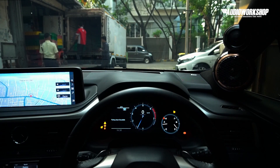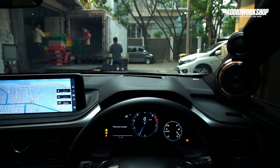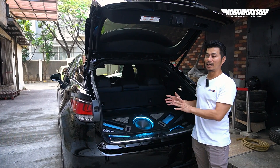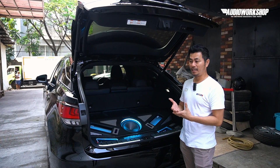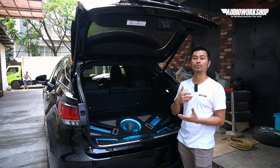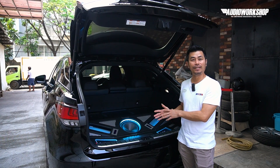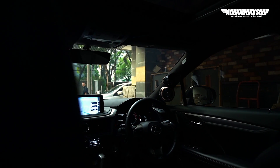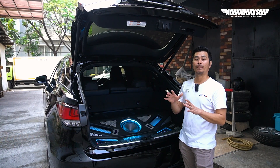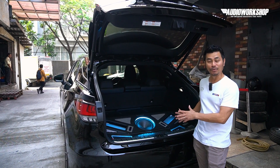Kebetulan di mobil ini, ownernya pada saat launching Alpine F1 Status dia beli dulu. Habis dia beli, baru konsultasi sama saya untuk dipasang Alpine F1 Status ini, kita pilih mobil apa. Saya suggest ke dia mobil Lexus ini, karena pengalaman sebelumnya kita sudah pasang di Lexus — kabinnya bagus banget. Dan setelah jadi, terbukti.